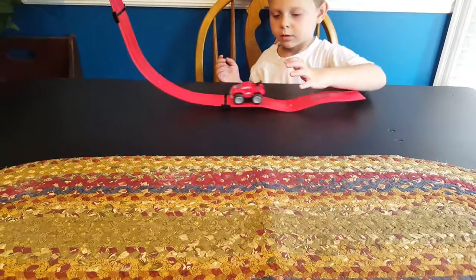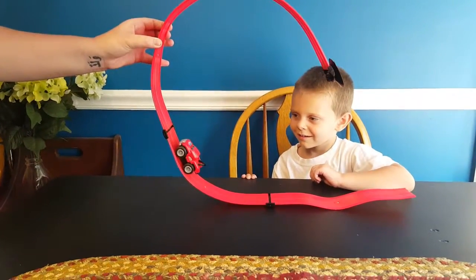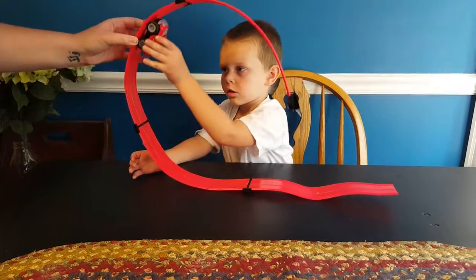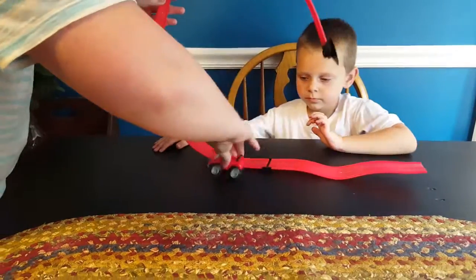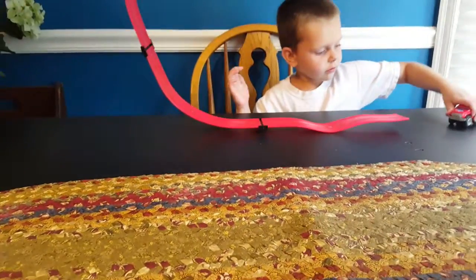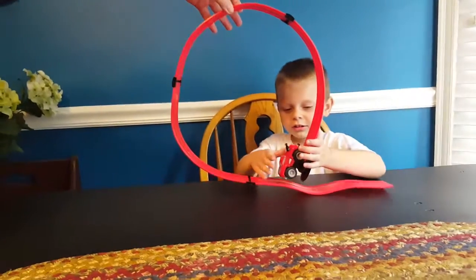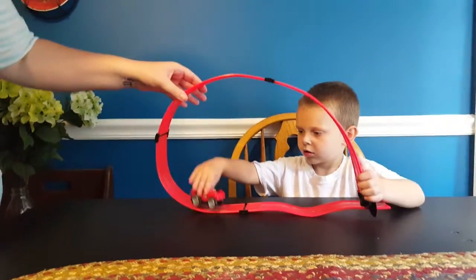Hong Kong Phooey. Oh, it's rolling backwards. That's... I need to get more of these tracks and see how far it will actually go. The tracks are all interchangeable and you can add to them. Let's get some more.